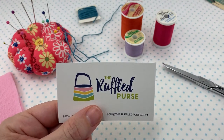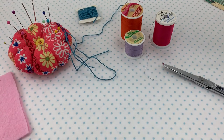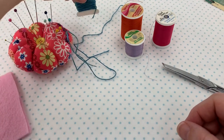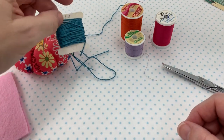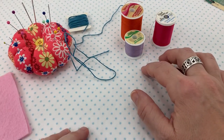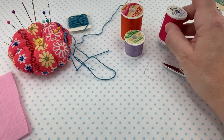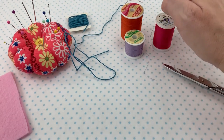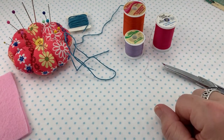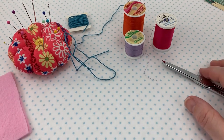In this video, I'm going to be demonstrating three different ways that you can tie a knot in a thread in order to secure it for your hand sewing. For demonstration purposes, I'm going to be using some DMC embroidery floss, which is a little bit thicker so that you can see me actually create the knots. Then I'll be demonstrating with some other thread — it could be an all-purpose 100% polyester thread, a cotton wrapped polyester thread, or even a 100% cotton thread. Regardless of the thread, the process of the knot making is going to be the same.